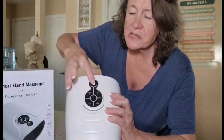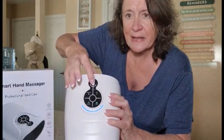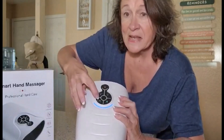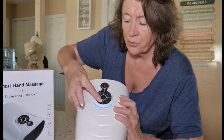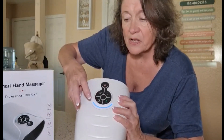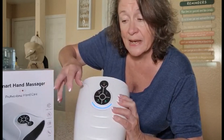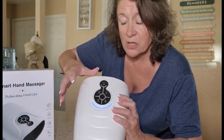You're gonna go ahead and turn this on here — just hold it for about three seconds and it's gonna go ahead and turn on. You have the intensity over here and you've got three different modes: soothing, soft massage, and then the strong massage.